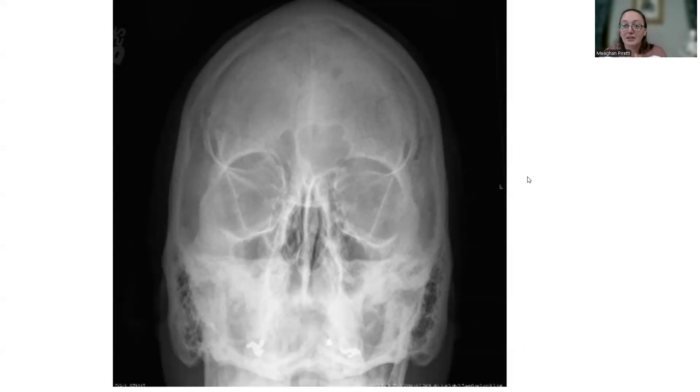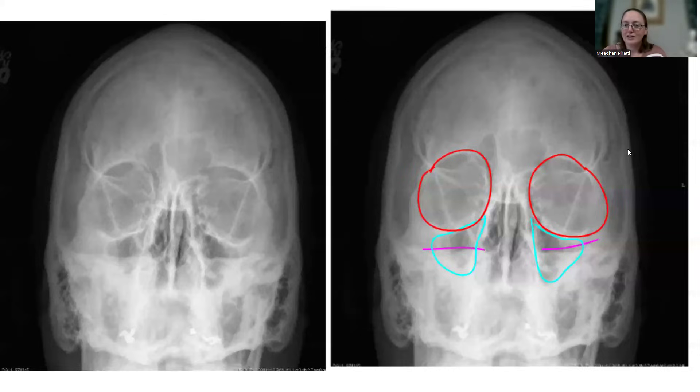Here's a really bad X-ray — we'll say this was supposed to be a parietoacanthial Waters view. It's super obvious, which makes this practice a little bit easier. Here's my arts and crafts: here are your orbits, here are your maxillary sinuses. These ridges are in the middle of those maxillary sinuses — we need a significant kick up to lower that down.